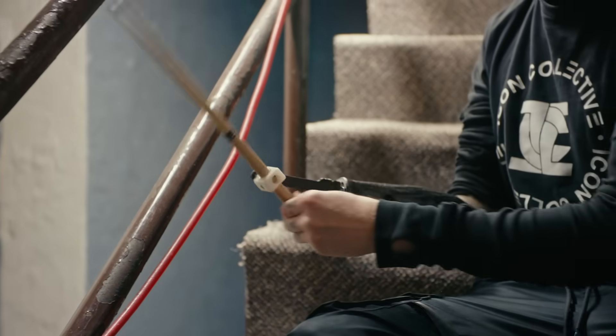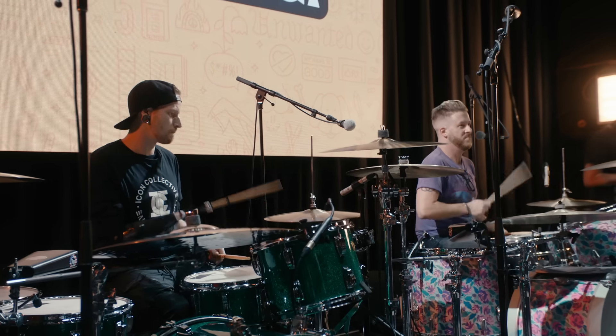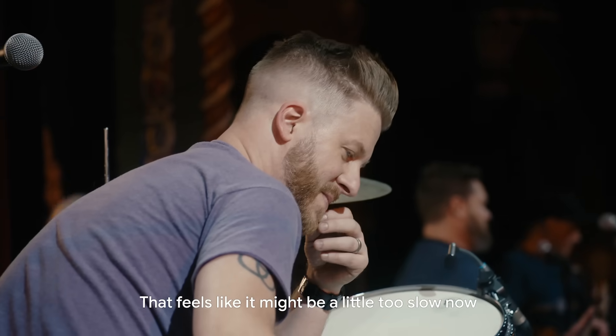My current prosthetic is what you would call a body-powered prosthetic. It just uses basic mechanics. I use a lot of my shoulder and elbow to kind of exaggerate to get the hits that I want. It also has limitations on how fast I can play.